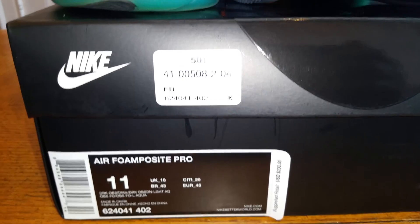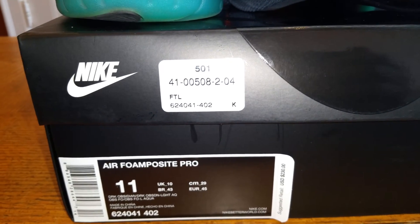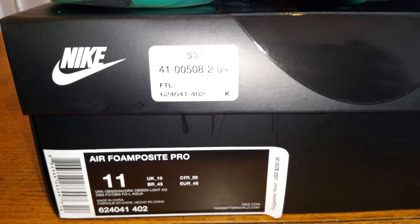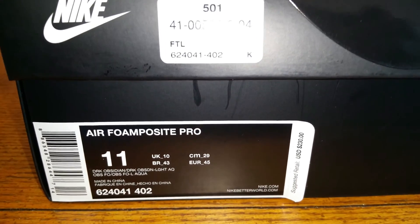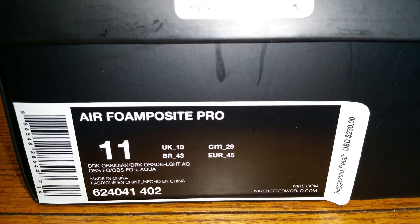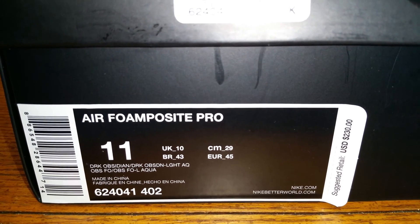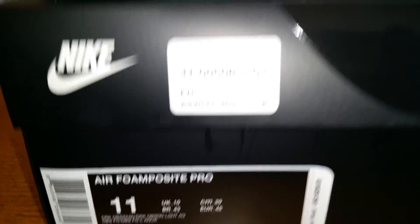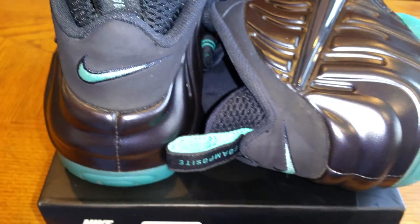Good morning sneakerheads, sneaker fans. I'm coming back to you with another video to share a pair of shoes from my personal collection. You have the Nike Air Foamposite Pro, dark obsidian dark obsidian, with light blue aqua.